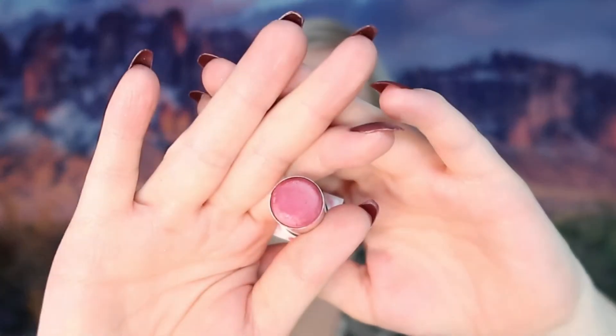Now we're going into blush — also from Hank and Henry, in the shade Mama More Low. I'm going to use this to define my face a little bit, applying it here along the cheeks to make my face look a little longer and give my cheeks a nice tint.